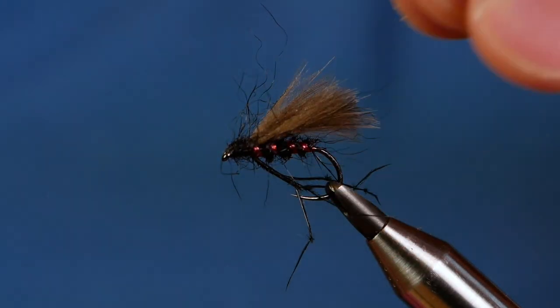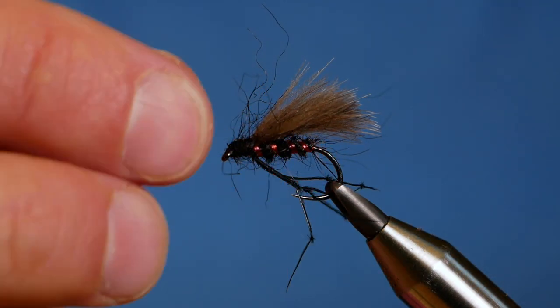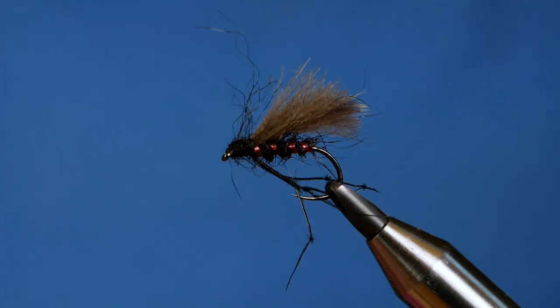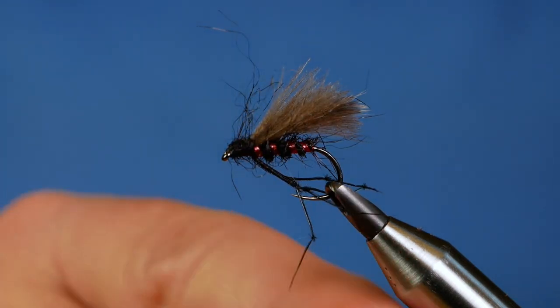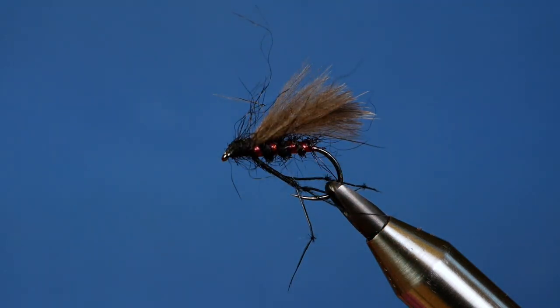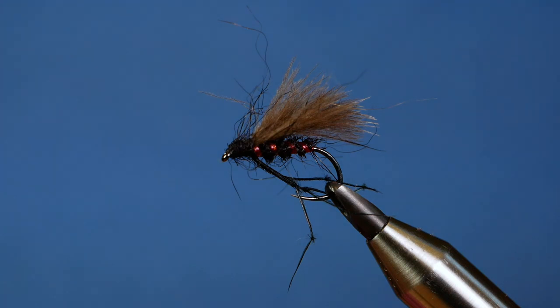So there's a flat back hopper. Don't be afraid to try it with different ribs and different colour seals fur — I'm sure it will work extremely well. It looks a great little fly and I think it will sit right in the surface film. Thanks for watching — if you haven't subscribed to the channel, please think about clicking the subscribe button, and I'll see you all next time.